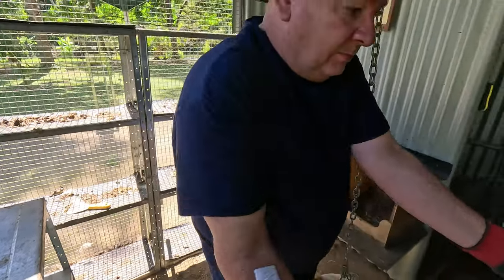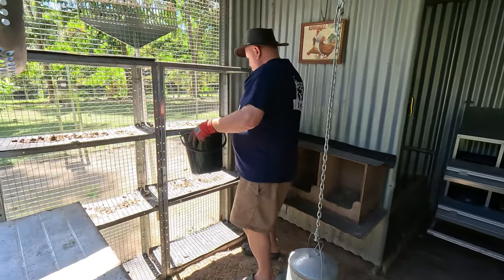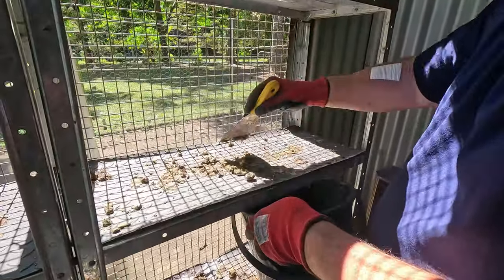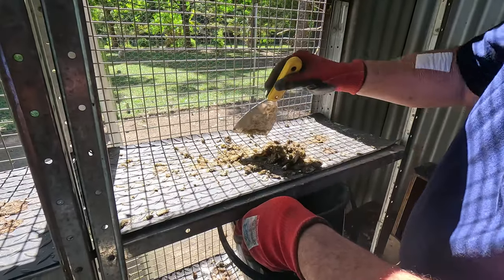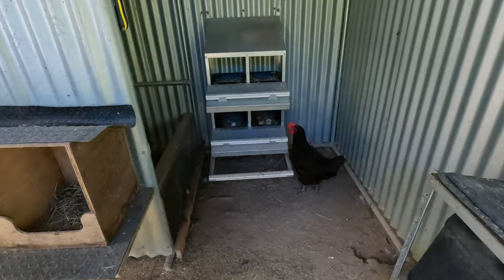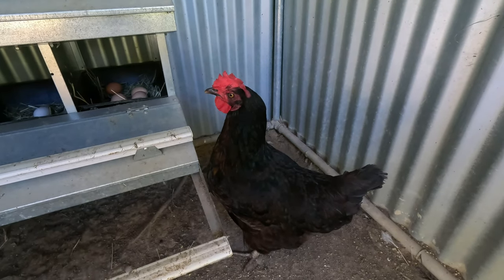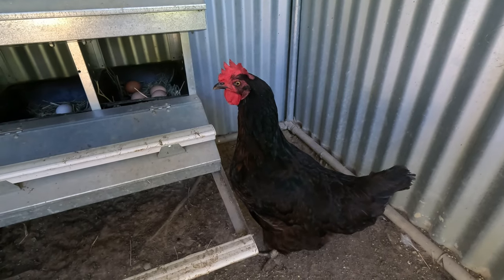This definitely does smell, but it really doesn't smell as much as you would think. I never thought we'd be making a video about chicken poo, but it's got to be done. Hello Coco, are you going to lay an egg? I need to make a Thai omelette - thank you very much!